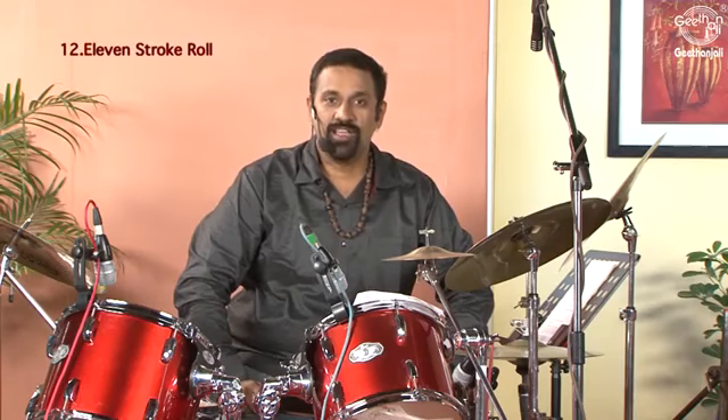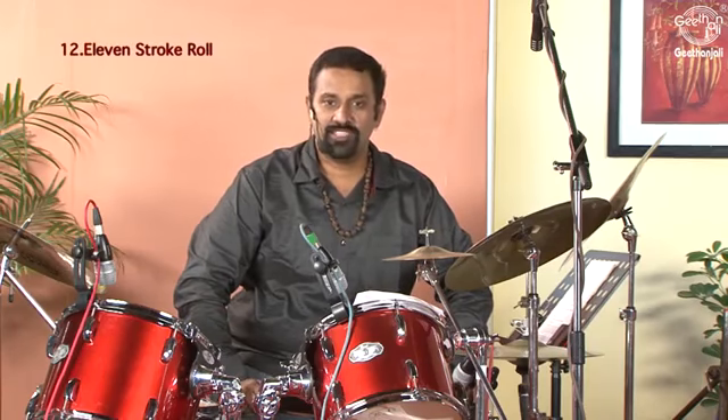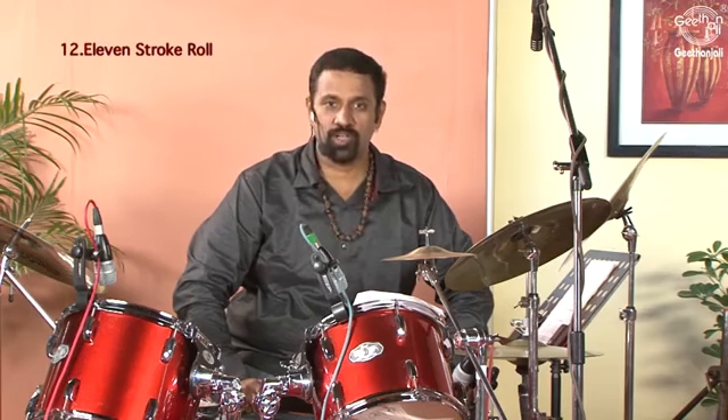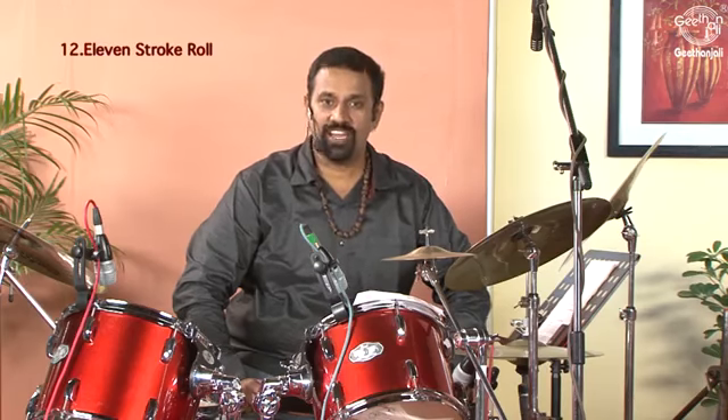The 11 stroke roll consists of 5 double strokes and 1 single stroke. It goes right, right, left, left, right, right, left, left, right, right, left.